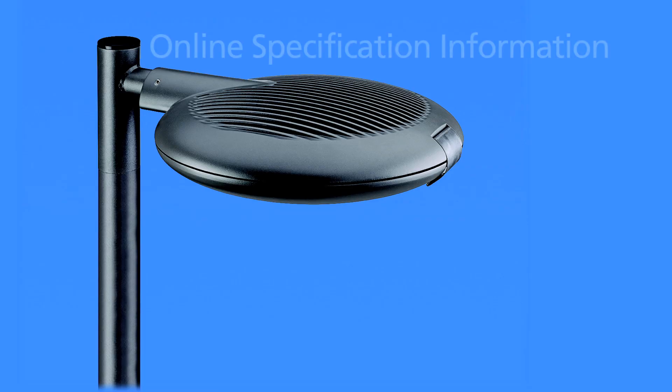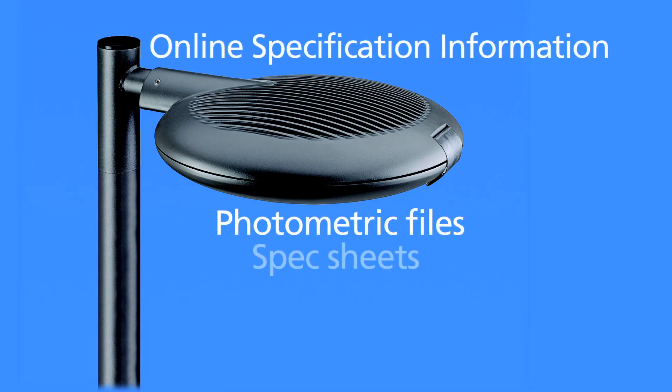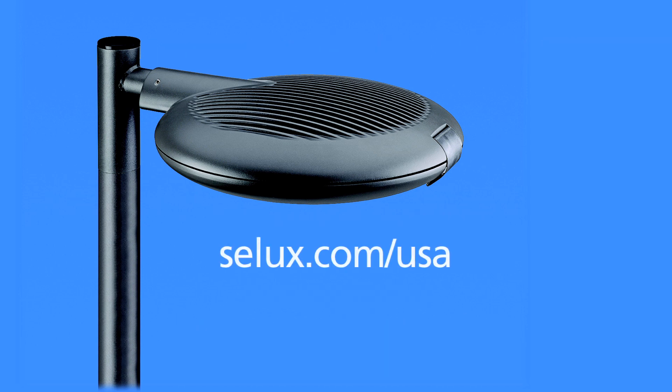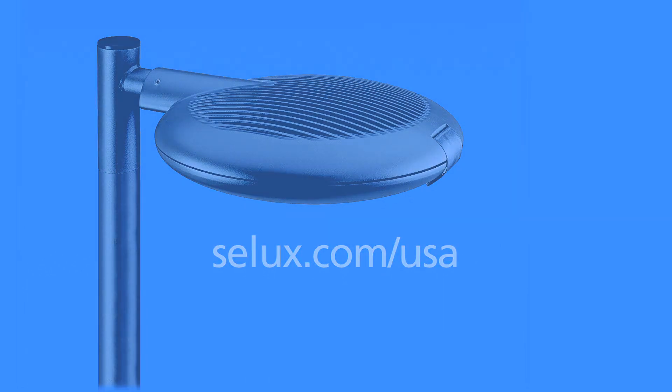Online specification information, photometric files, spec sheets, color photos, and our online quoting module are available on our website at www.salux.com.au.